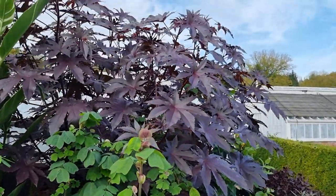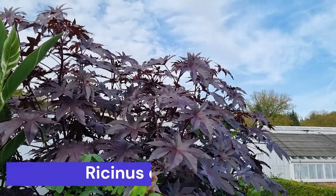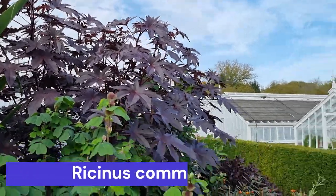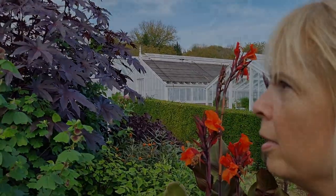Lorna, do you remember last year when we went down to Westeen Gardens? I love Westeen Gardens, it's amazing. Can you see what this is? That is a massive ricinus — it's a castor oil plant. That's a fantastic specimen; there's obviously four or five planted together here and it looks stunning.